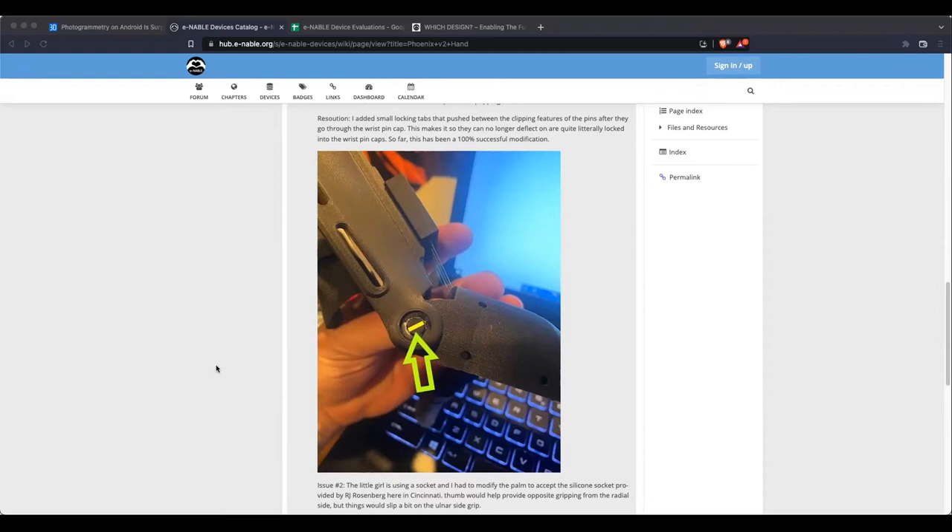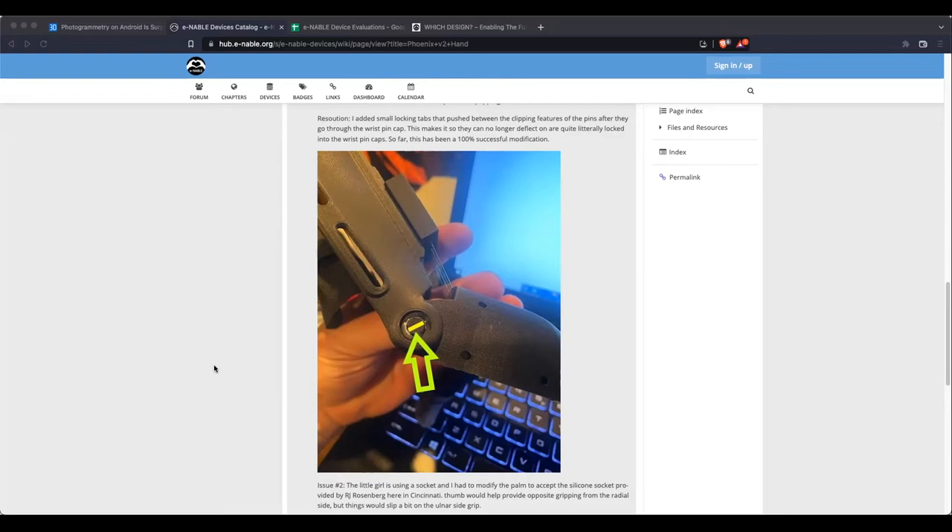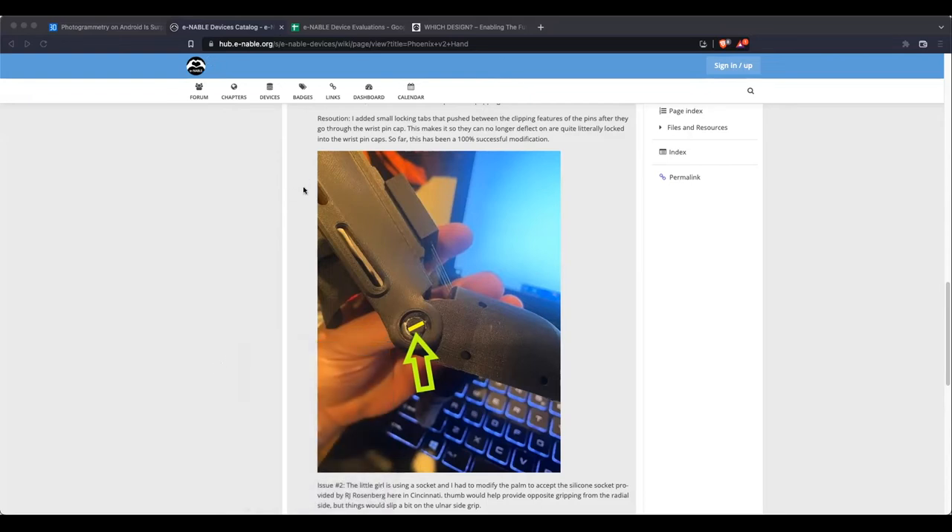The only real option otherwise is spinal fusion — they don't really have replacement discs to correct the orientation of my vertebrae. It's way too much risk: they'd have to shave down part of the vertebrae to flatten it to the shape it should be, and that's right next to the spinal cord. I'm 38 now, and as I get closer to my 50s I'm at high risk for a herniated disc; at that point you make the decision whether to do spinal fusion to alleviate the pain. It is what it is — it's genetics.